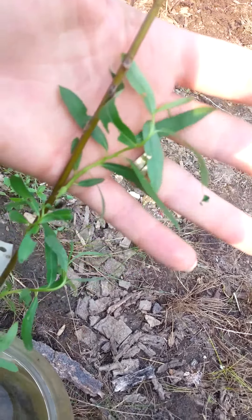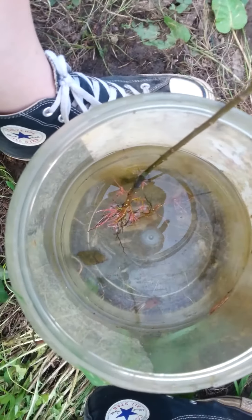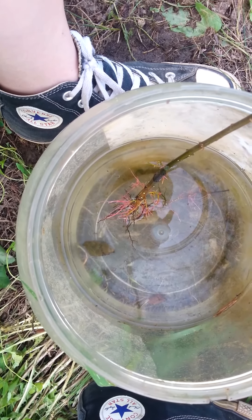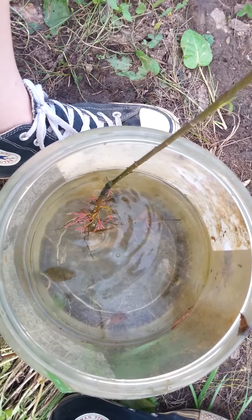This is a weeping willow — you can see the leaves, it's going to be very beautiful in the yard. I always keep the tag on it until I can actually mark it after I've planted it on the farm, so I know exactly where each tree is planted and what's planted there. We're going to go ahead and get this in the ground today.